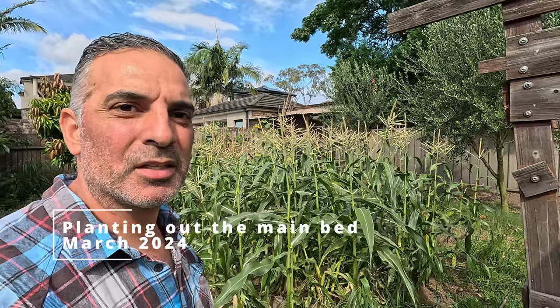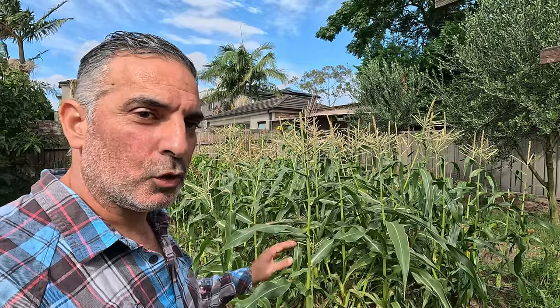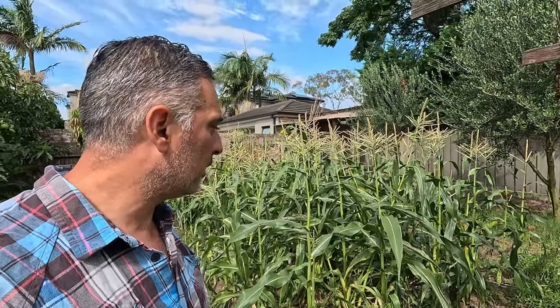Hi, I'm Anthony from Sydney Backyard Veggies. Over at my corn patch, this is now almost done. I'm going to be clearing this part of the bed and planting out a lot of my brassica seedlings that I've been raising over the last few weeks.